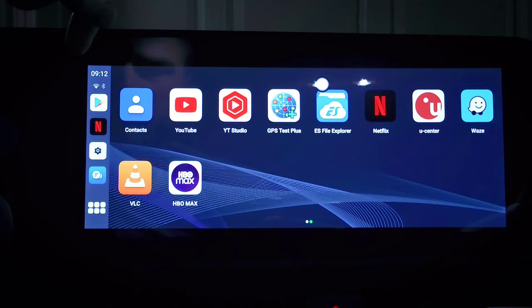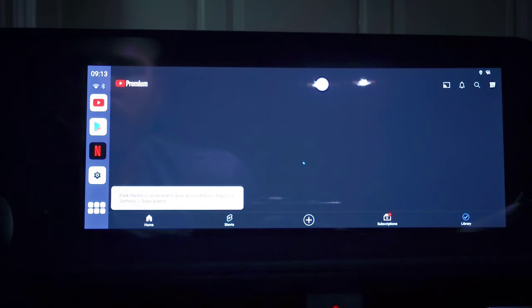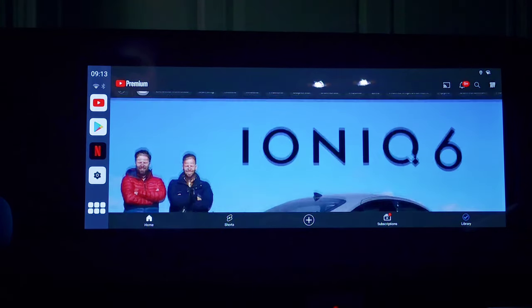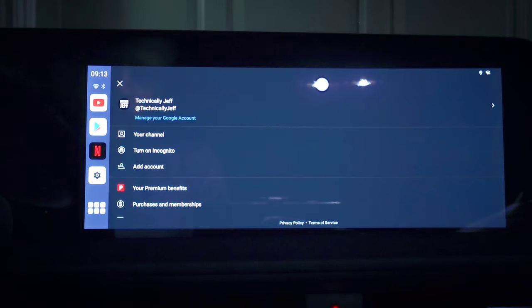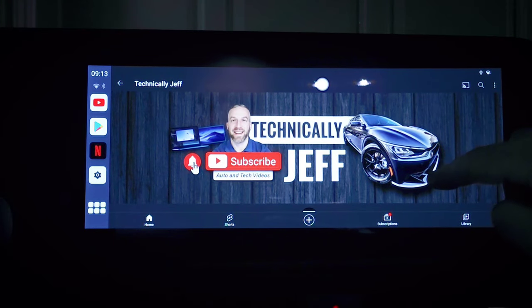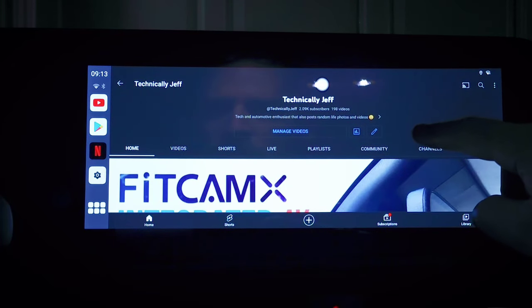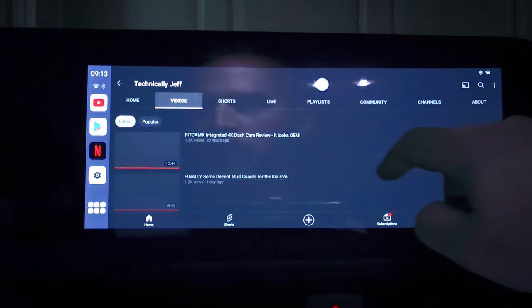Now I'll go ahead and open up YouTube here and show you guys that. It's basically what you see on a tablet. I can pull up my channel here, go to videos, and tap on one.